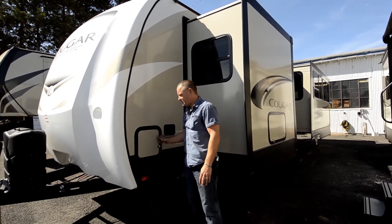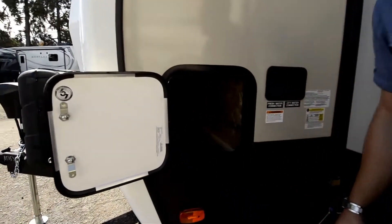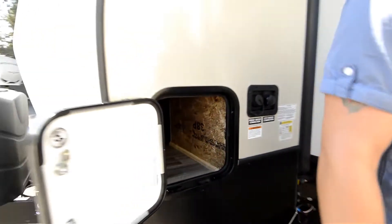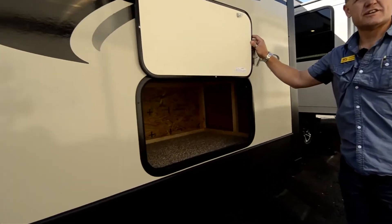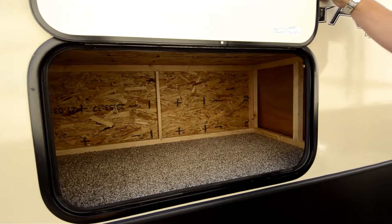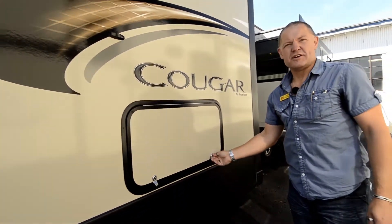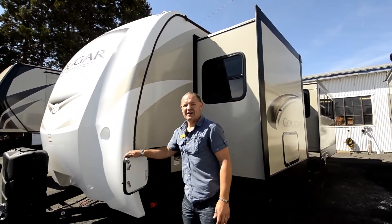Some of the storage spots is they've got a walkthrough storage here that goes all the way through to the other side. The other part they've added is they've added another storage in the slide right here, so you're not losing any storage, and that's quite a big storage in the slide. We're going to walk around, get a photo of the new paint job of the new Cougar.